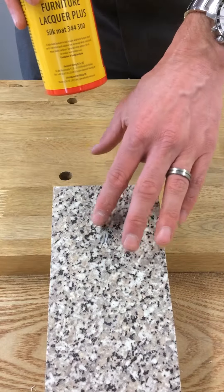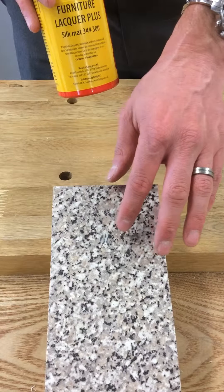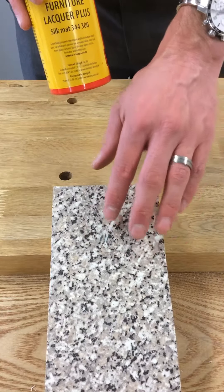As you can see we've done a repair here using Koenig 2 part filler and Koenig colour touch ups. And all we've got to do now is seal that in.